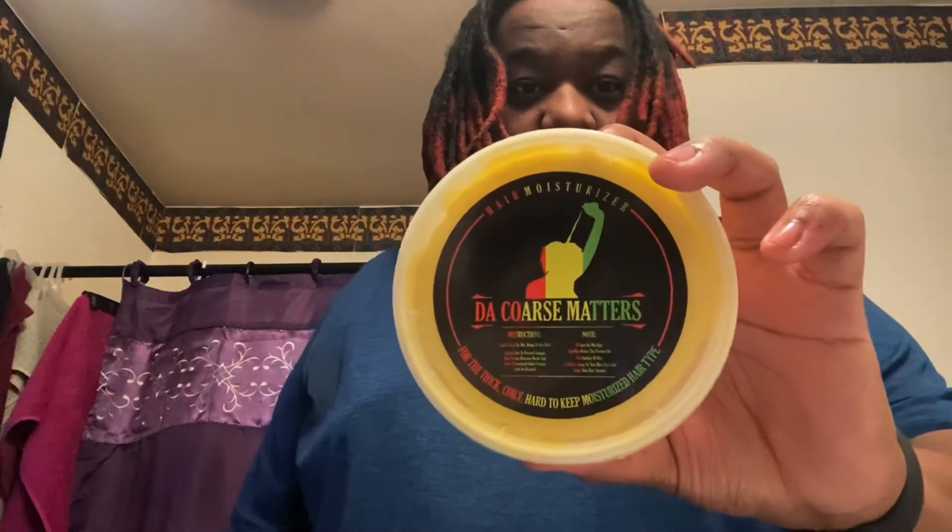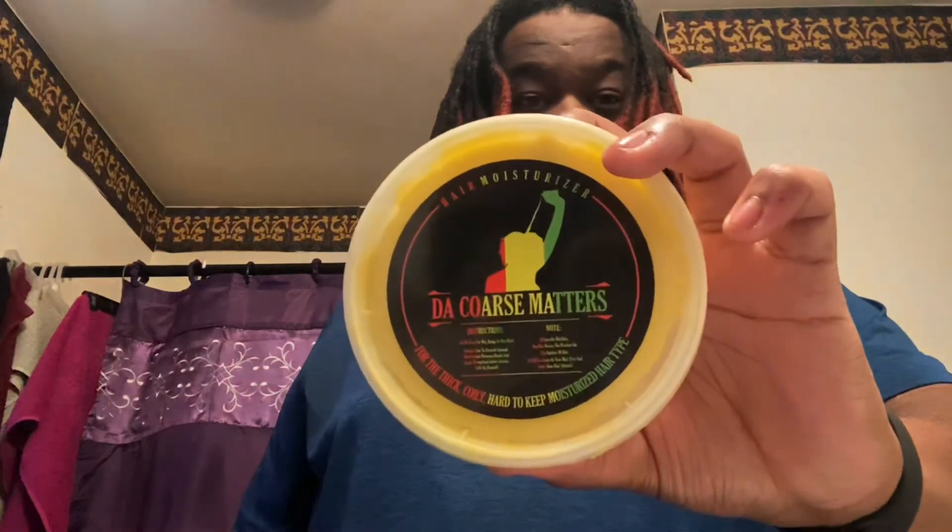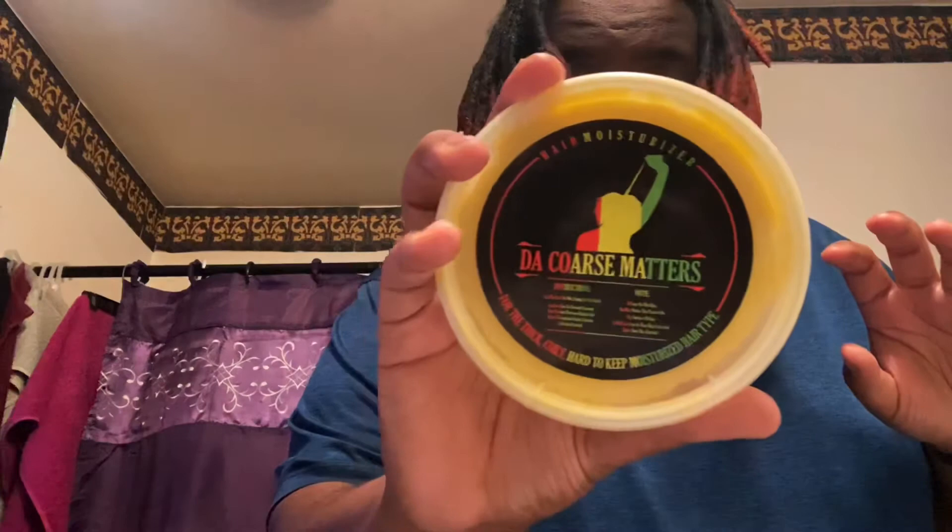So yeah, links will be in the description so you can purchase this. It's a Black-owned company — shoutout to my friend LaVon for the hair butter. Make sure you go check it out. For all the natural hair and coarse hair folks, check out that hair butter. That's the end of this video, make sure you check them out and I'll see you again for another video.